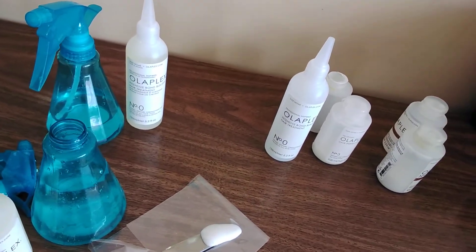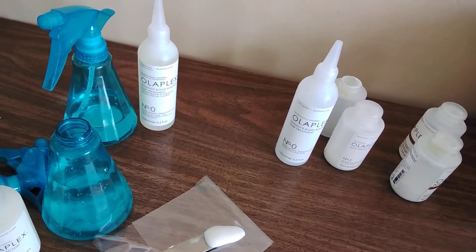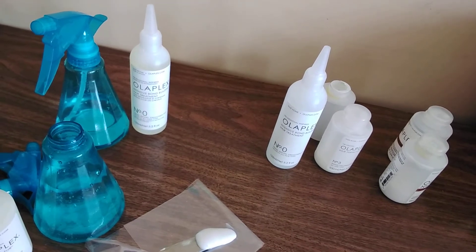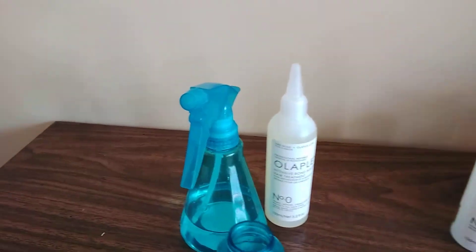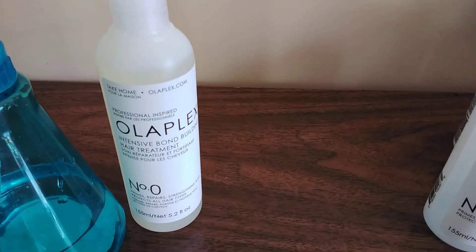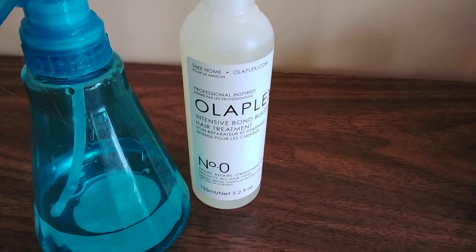Any other shampoo or conditioner I tried has been a disaster. I just wanted to give you this update and I'll keep sharing updates on this wonderful product. I am truly amazed by Olaplex — what a wonderful product it is.